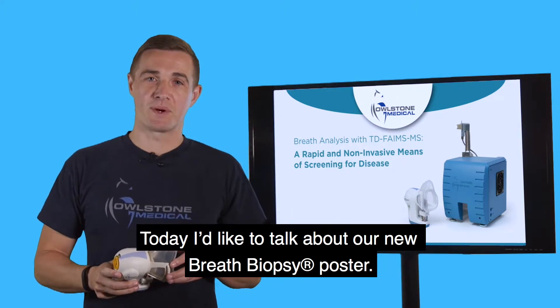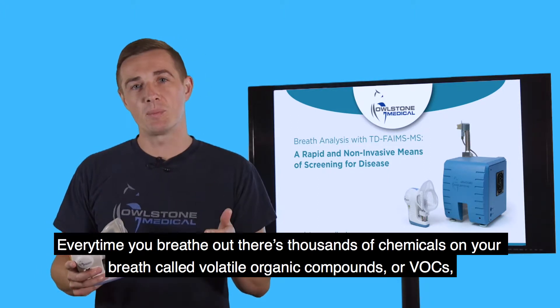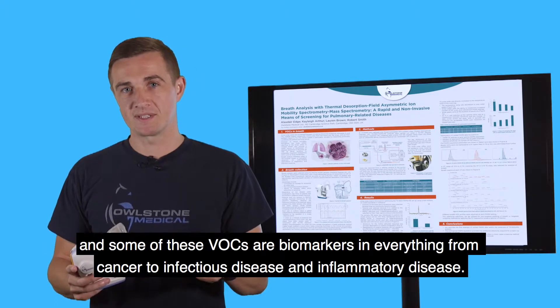Today I'd like to talk about our new breath biopsy poster. Every time you breathe out, there are thousands of chemicals on your breath called volatile organic compounds, or VOCs, and some of these VOCs are biomarkers in everything from cancer to infectious disease and inflammatory disease.